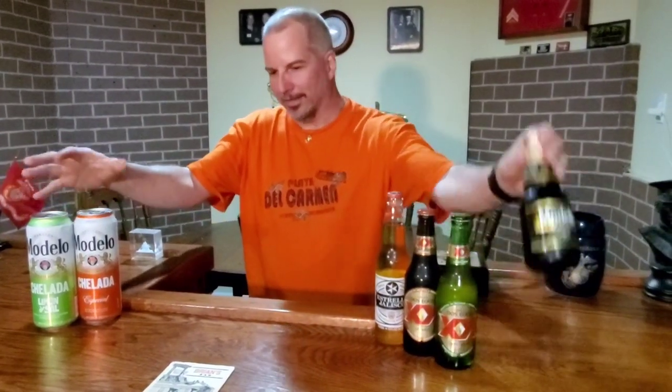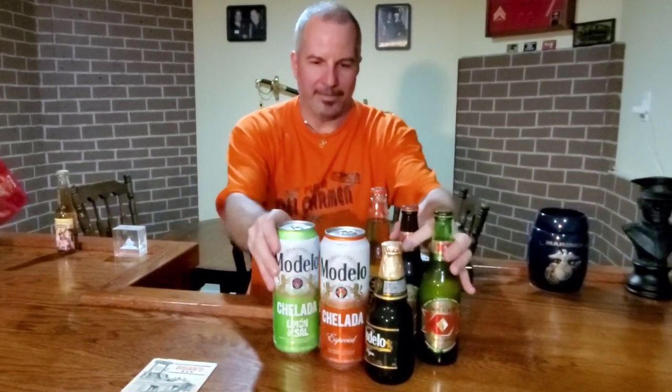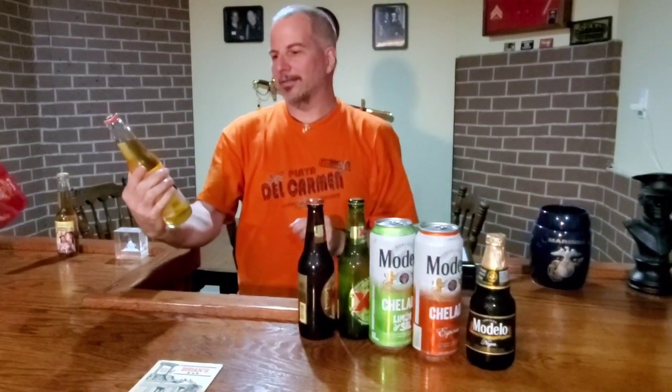I've got three Modellos here, so I'm going to do those all together at the end. And I've got two Dos Equis — those will be together. I'll try this one now — this is Estrella Jalisco.